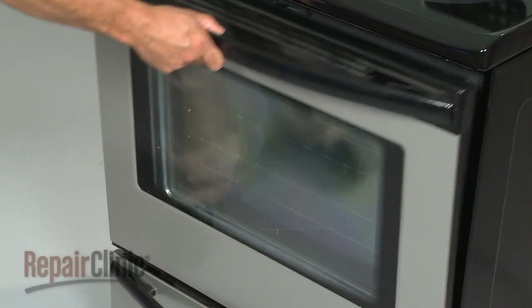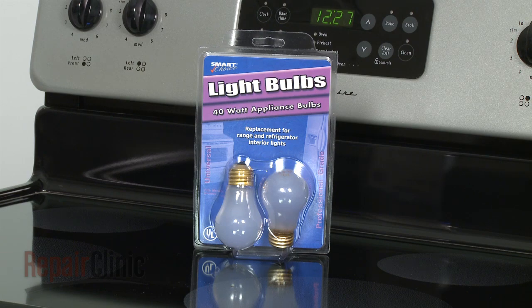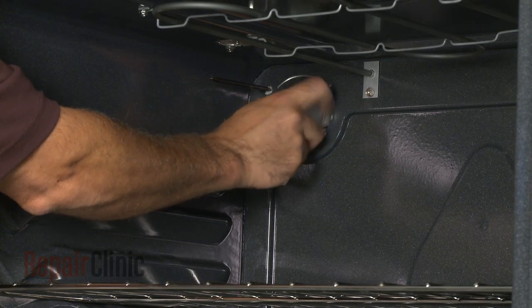You may also have to replace your oven's light bulb if it burns out. Most ovens use a universal 40-watt appliance bulb. Simply unscrew the old bulb and install the new one.